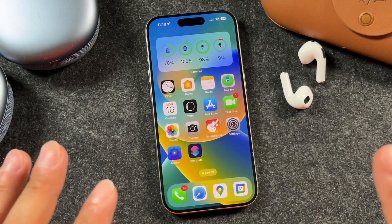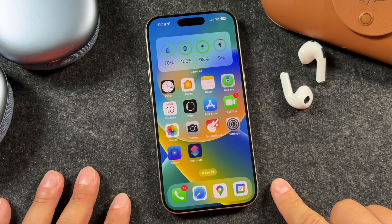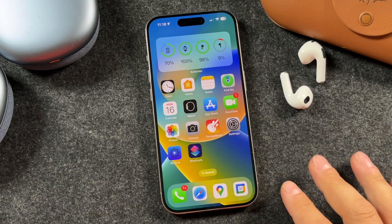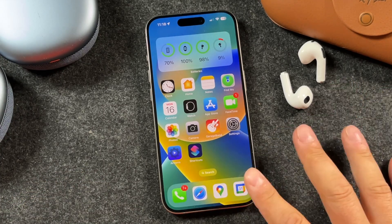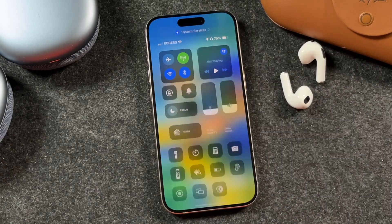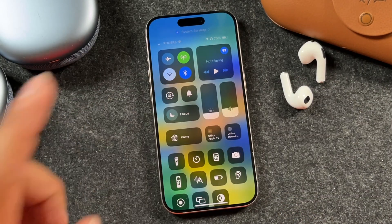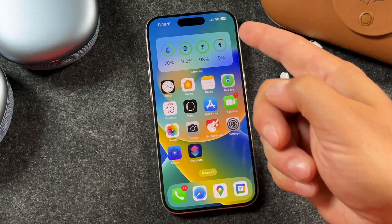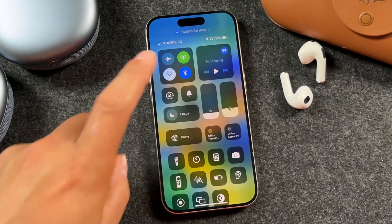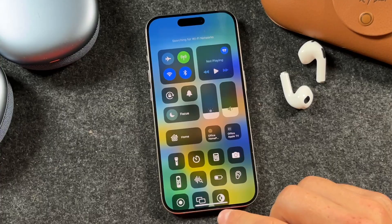We're going to be going over how you can install and update iOS 18 on your iPhone, but there are a few things we need to make sure you have set up and prepared to ensure this update runs as smooth as possible. First, make sure that you are connected to either your Wi-Fi connection or 5G connection. You can actually update on 5G. The main thing is that you have fast, consistent internet to avoid any interruptions.